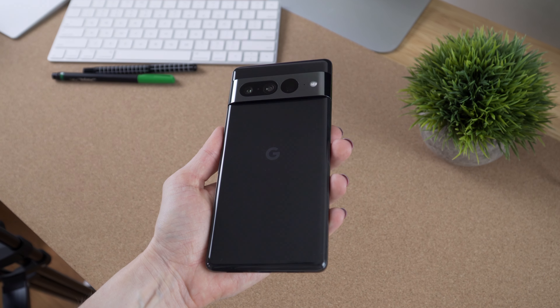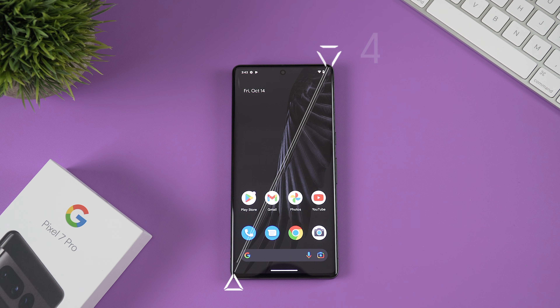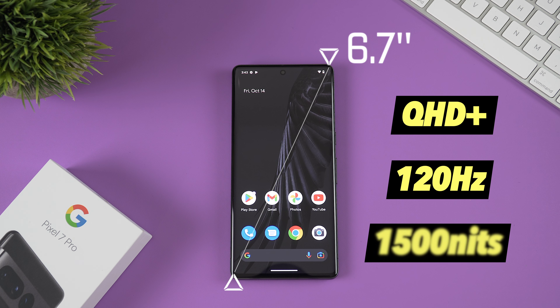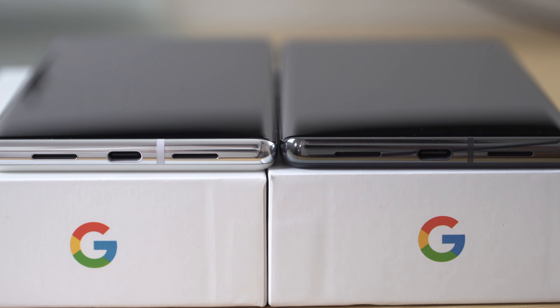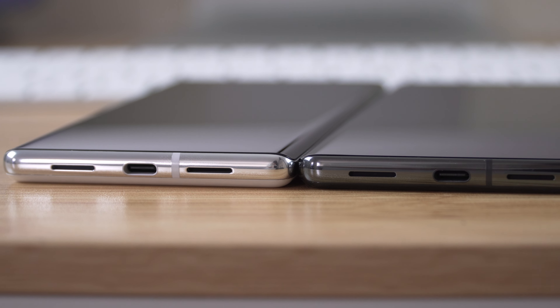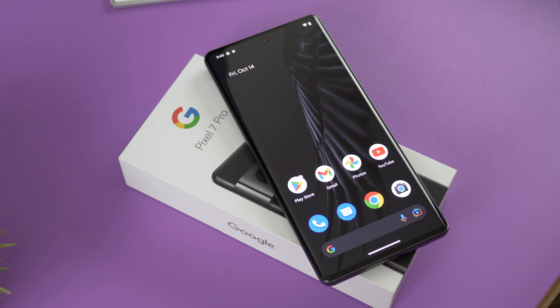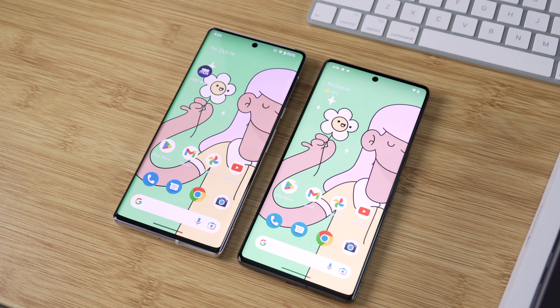The Pixel 7 Pro is IP68 rated. Speaking of the display, we have a 6.7 inch OLED display with QHD+ resolution, up to 120 Hz refresh rate, and 1500 nit peak brightness. The display has curved edges just like its predecessor but this time the curve is more subtle. When it comes to display brightness, the 7 Pro is noticeably brighter than the 6 Pro.